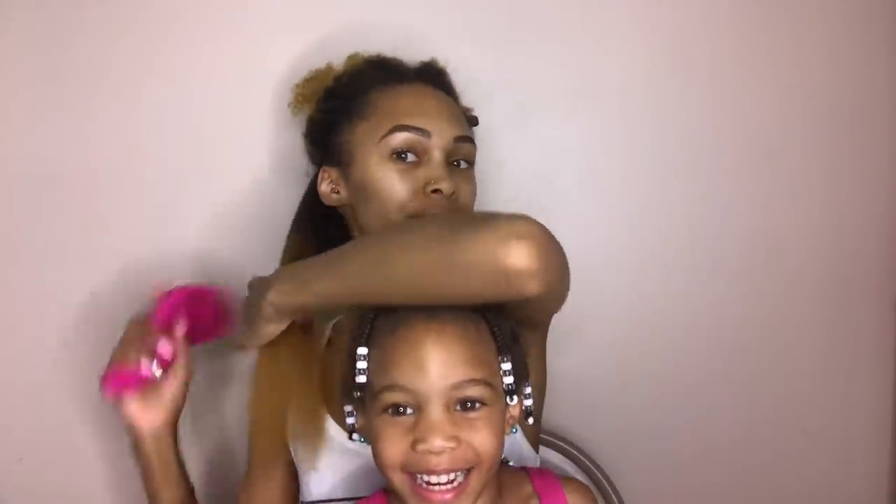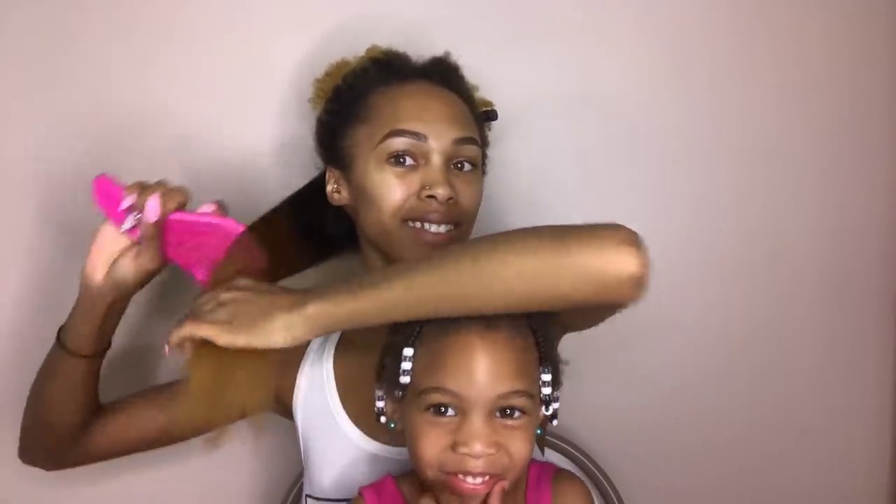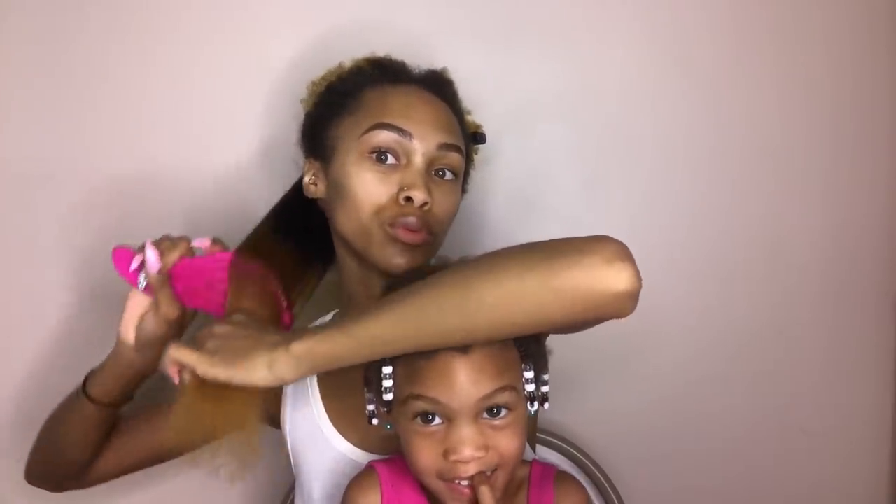My daughter came in — her name's Malia, she's three. Look at mommy's hair!